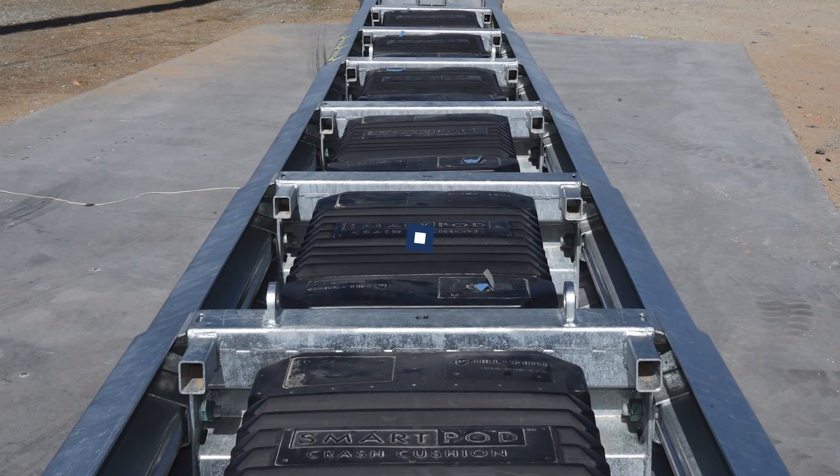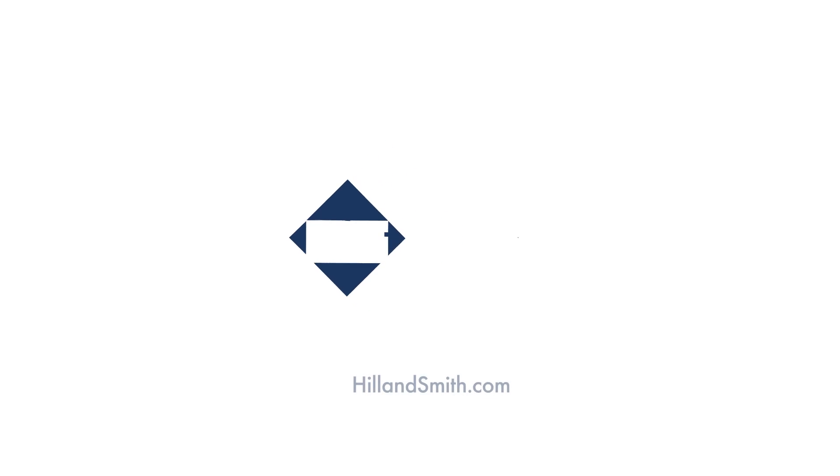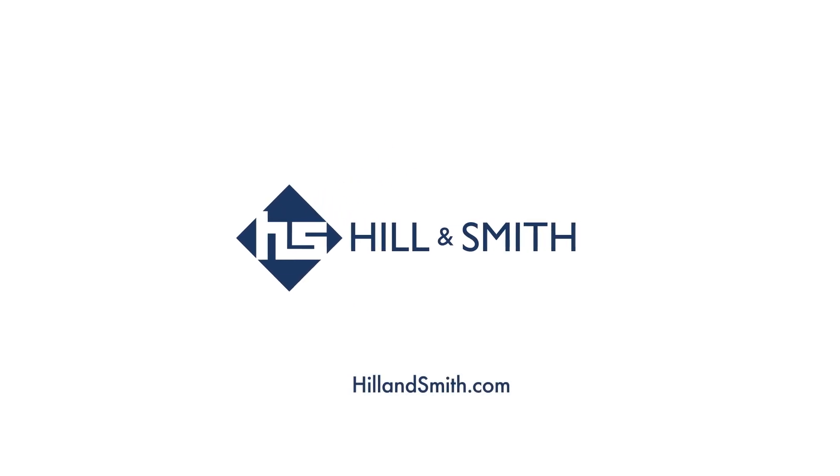For more information, visit our website at hillandsmith.com. Hill & Smith. Travel safe. Work protected.